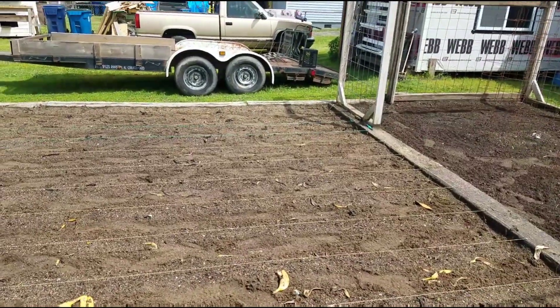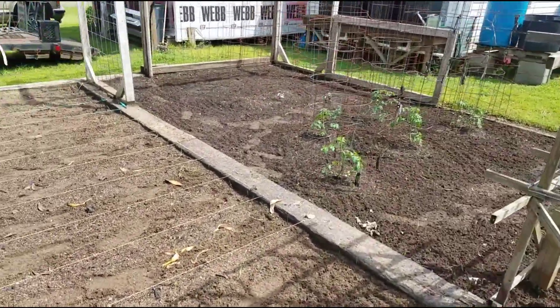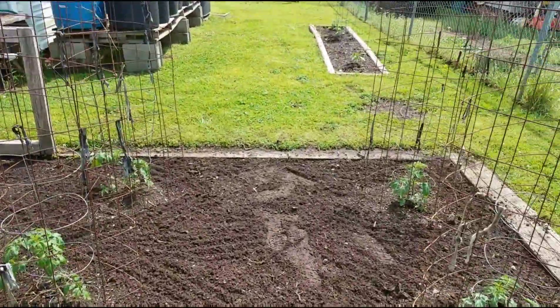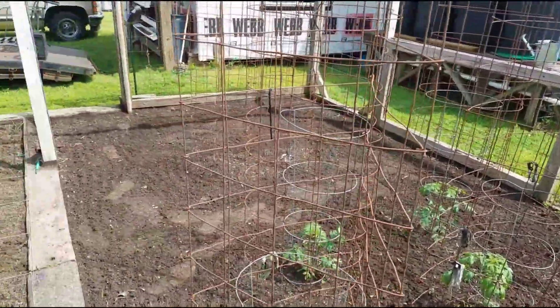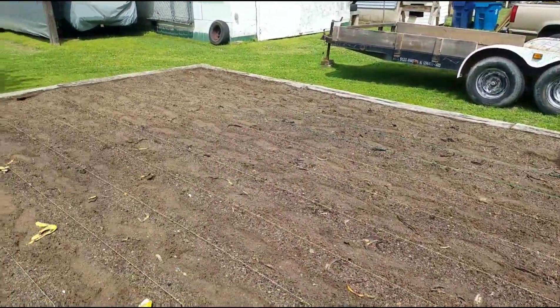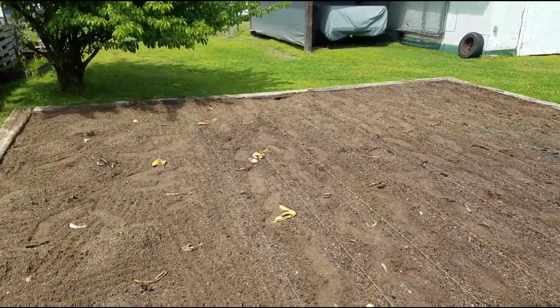I can smell the fish over at my mom and dad's — that's what we're doing for Easter. I hope everybody is having a blessed day and a happy Easter. You can smell the fish frying all the way out here. I wish I had smell-o-vision. We're fish frying today.